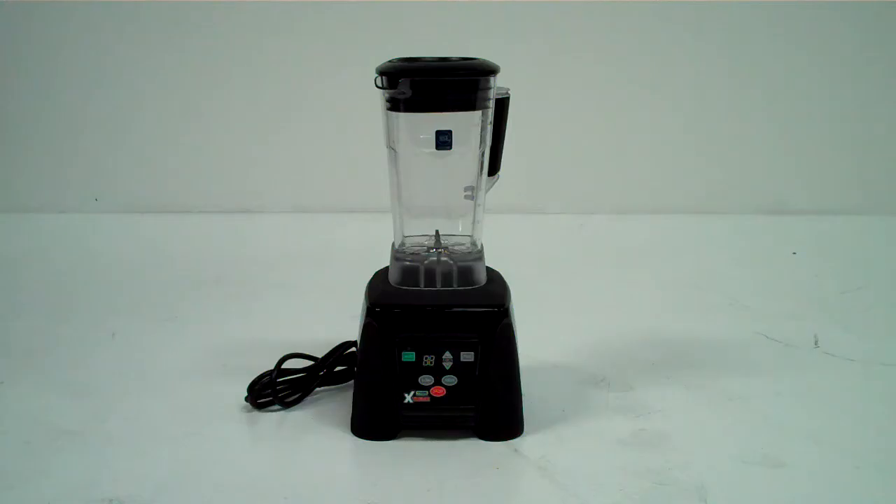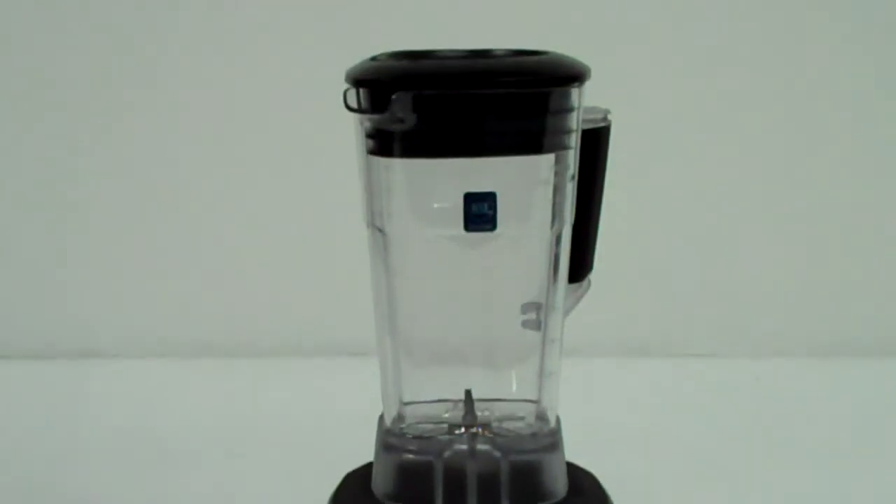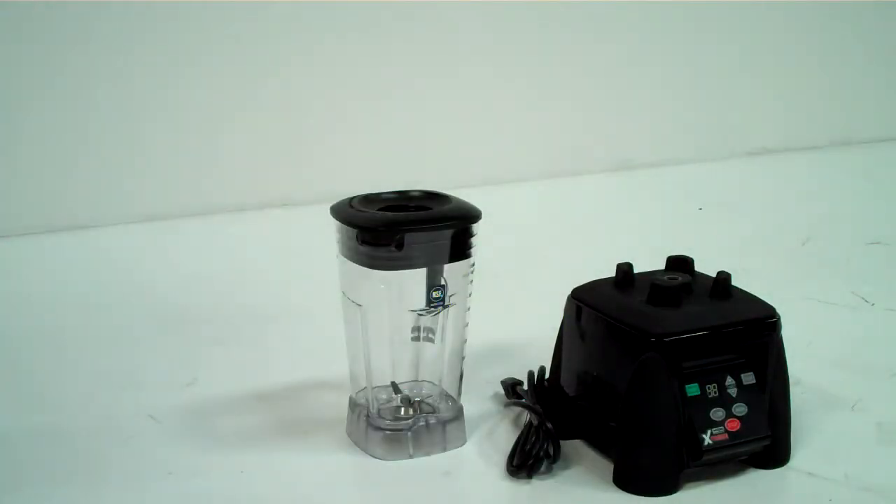The Waring MX1100XT High Power Xtreme Commercial Blender comes with an electronic keypad, a 30 second countdown timer, and a 64 ounce polycarbonate container.